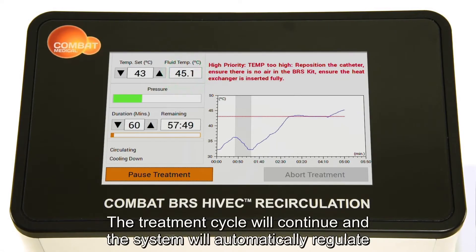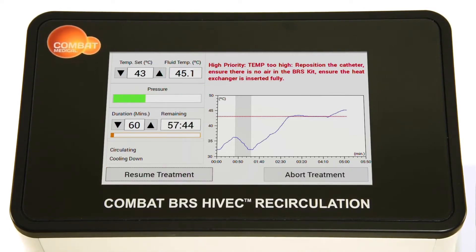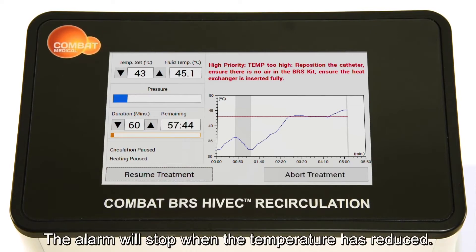The treatment cycle will continue and the system will automatically regulate to achieve its set temperature. The alarm will stop when the temperature has reduced.